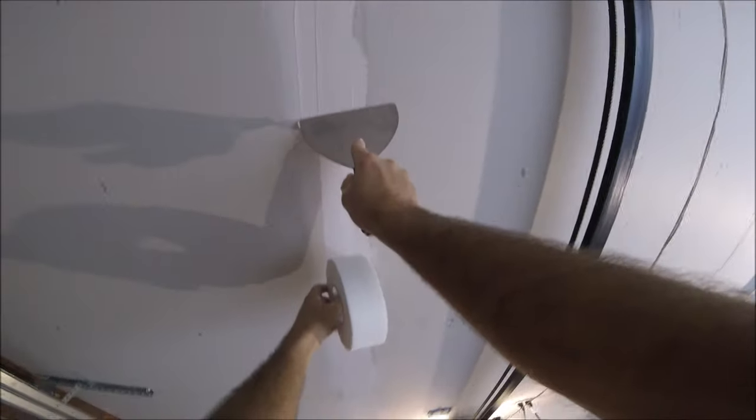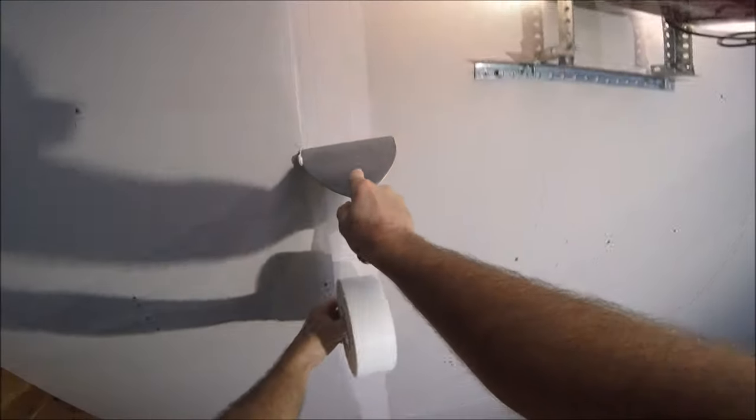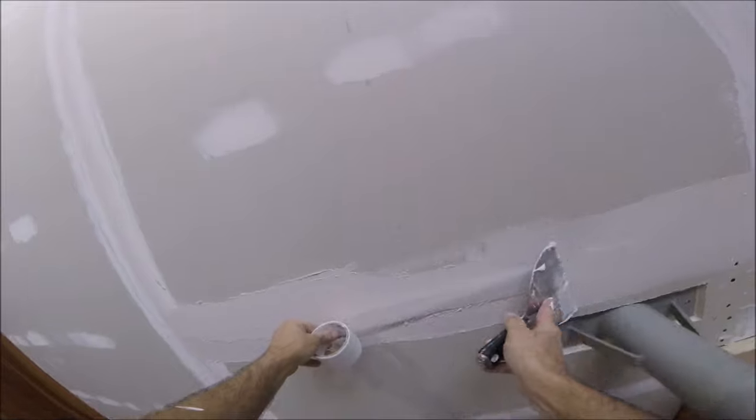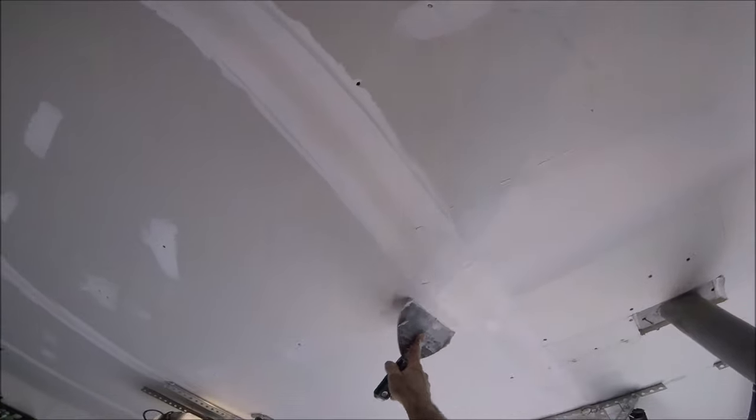Welcome back to the channel. In today's video, I'm going to show you the easiest way to drywall finish a ceiling for beginners. And if you stick around to the end of the video, I'm going to give you a sneak peek of how to drywall finish a butt joint on a ceiling.